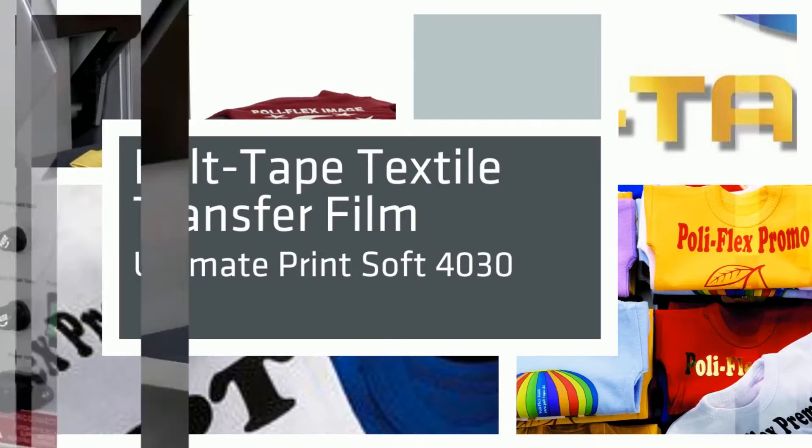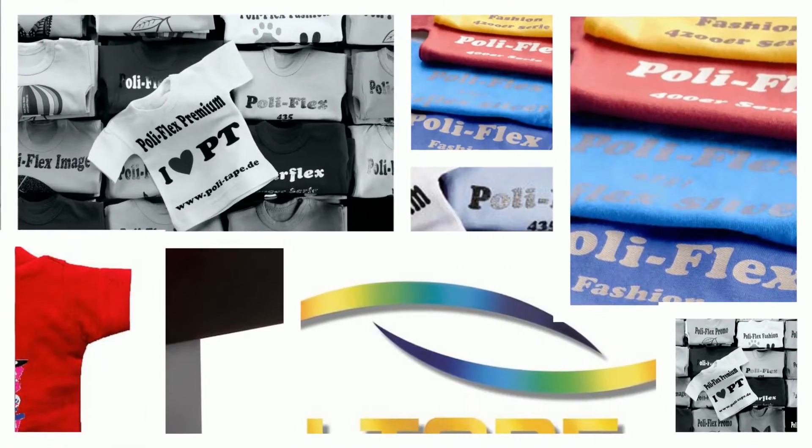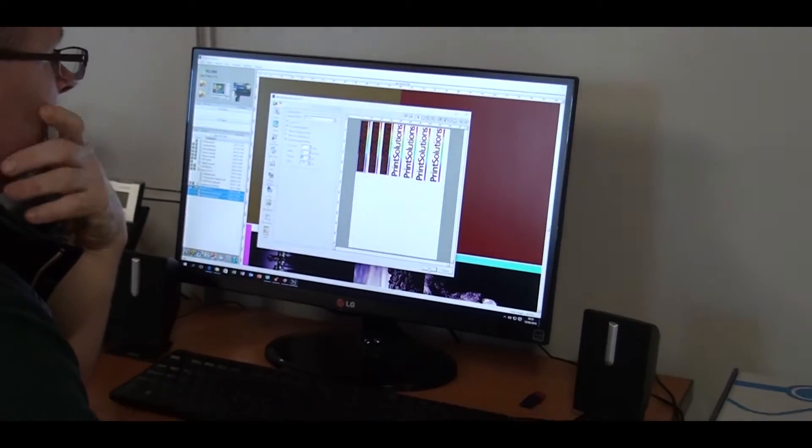Hi, welcome to Print Solutions. My name is Ben and today we're going to demonstrate Polytape's textile transfer film. Polytape are Europe's leading textile transfer manufacturer.